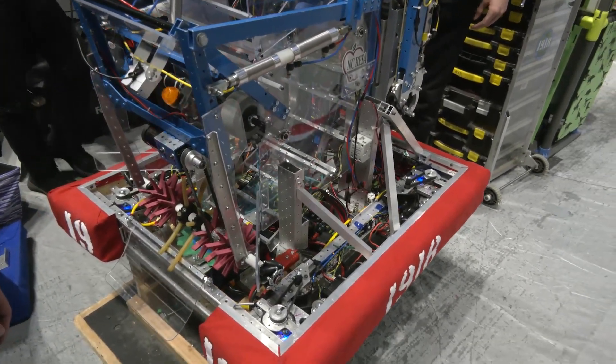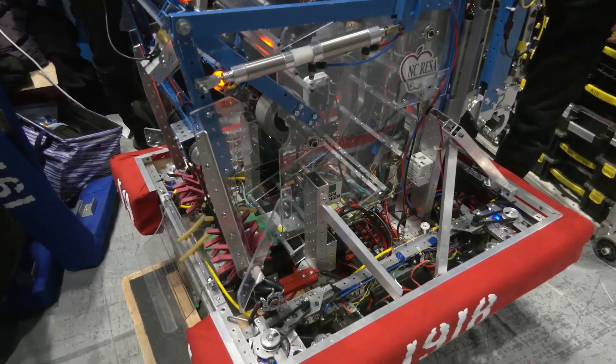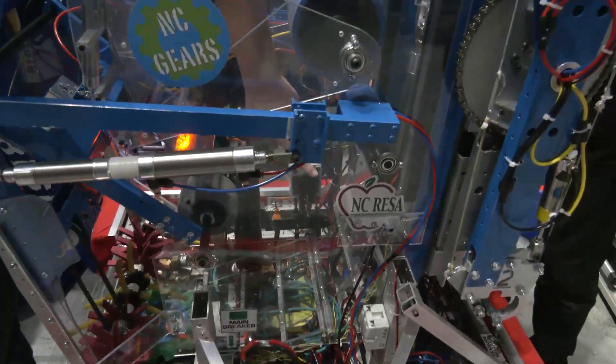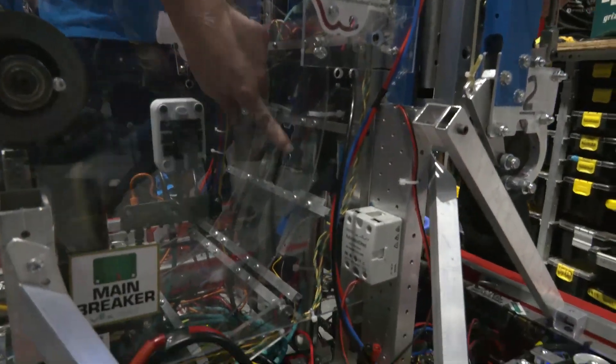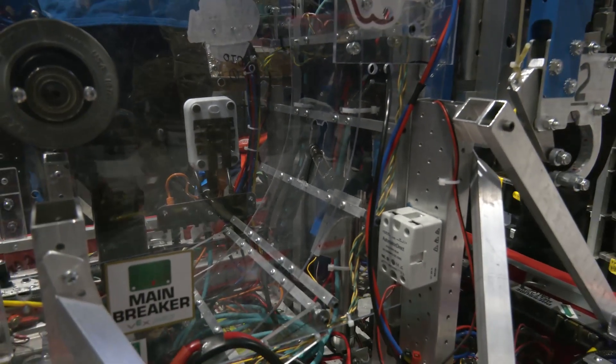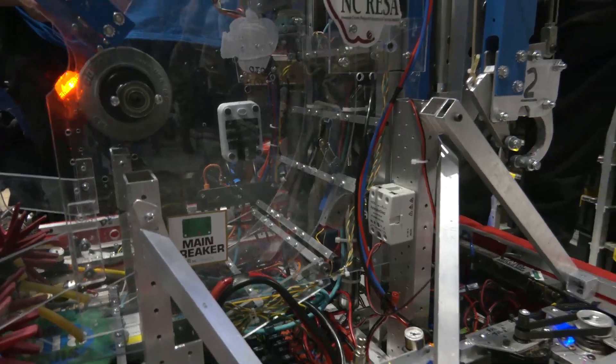As we go into your indexing system, you mentioned sensors that detect balls coming in — where are those on your robot? We have a limit switch down here inside the robot. When the ball hits it, it kills the limit switch and the feeder index wheel stops, and the shooter has the ability to feed it forward for us.